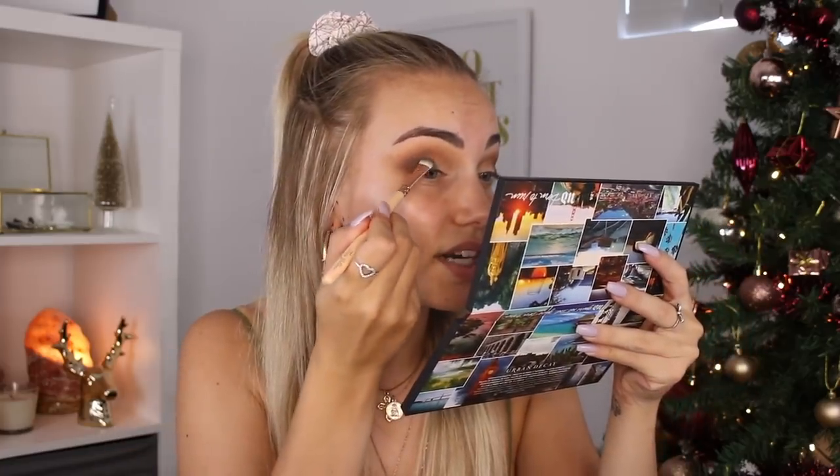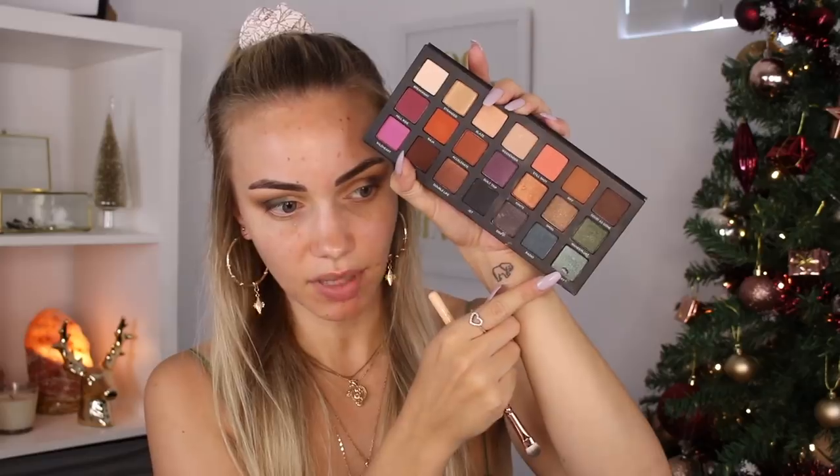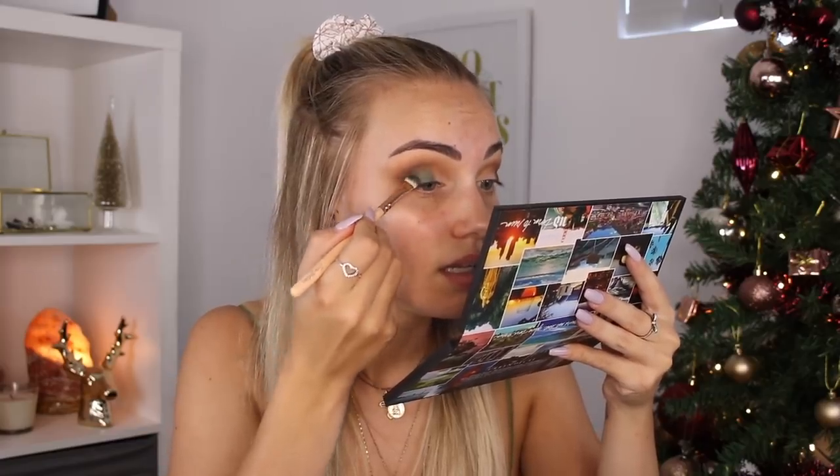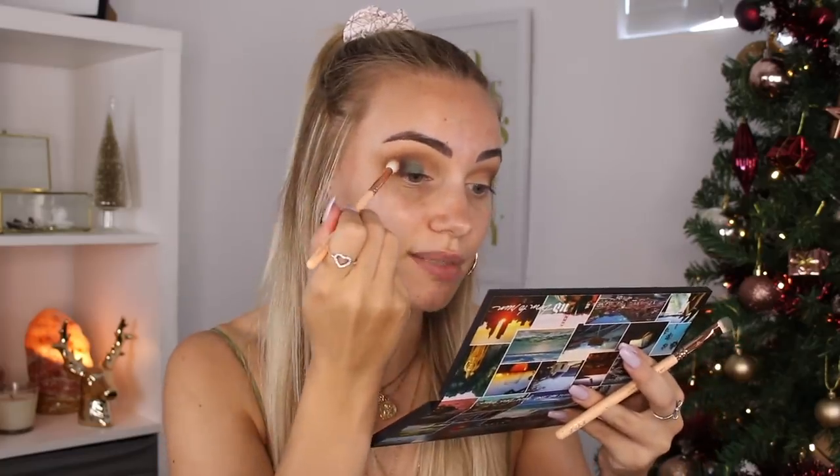It's not too bad, it's just very dark. I was hoping it would show up a little bit lighter, so I might layer the shade Big Sky over the top to see if that brightens it a little bit. Sorry if you can hear my computer churning in the background — it sounds like it's about to have a heart attack. Oh, that looks kind of pretty layered over the top — it's just brightening it up a little bit. There is quite a lot of fallout though. Now I'm just going to go back into a little bit of Riff and blend those edges again.